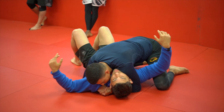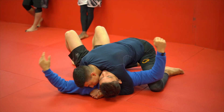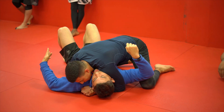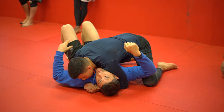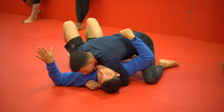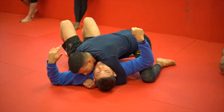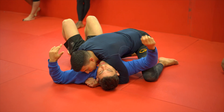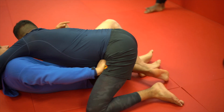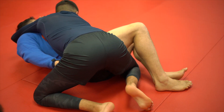Especially with guys like Steven who are really heavy on top — I can't frame, I can't do anything. So I make a fist, start turning my chest away, and drive my hips towards him. He's not gonna feel any danger, so guys will kind of hang out here. The only thing to watch out for is him sliding up to take my back, but that's what this hand is for. I'm just sliding my hip through this hole here, pushing.